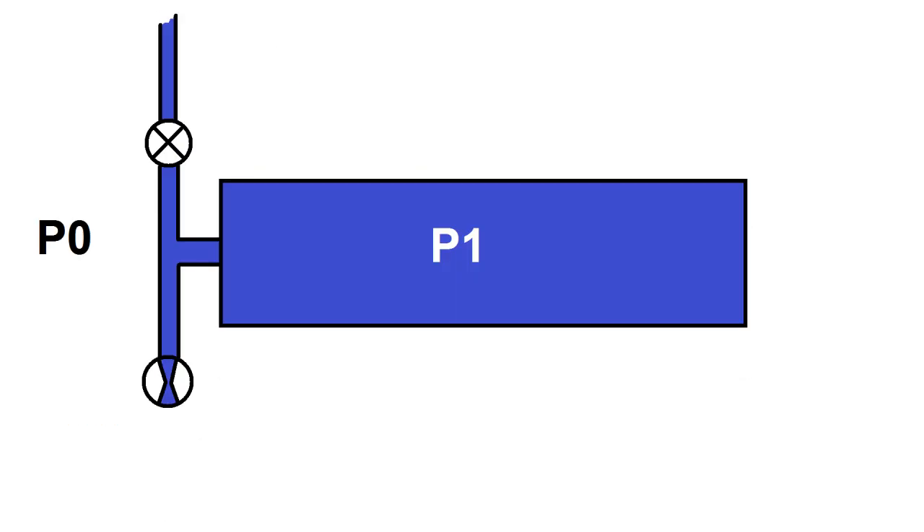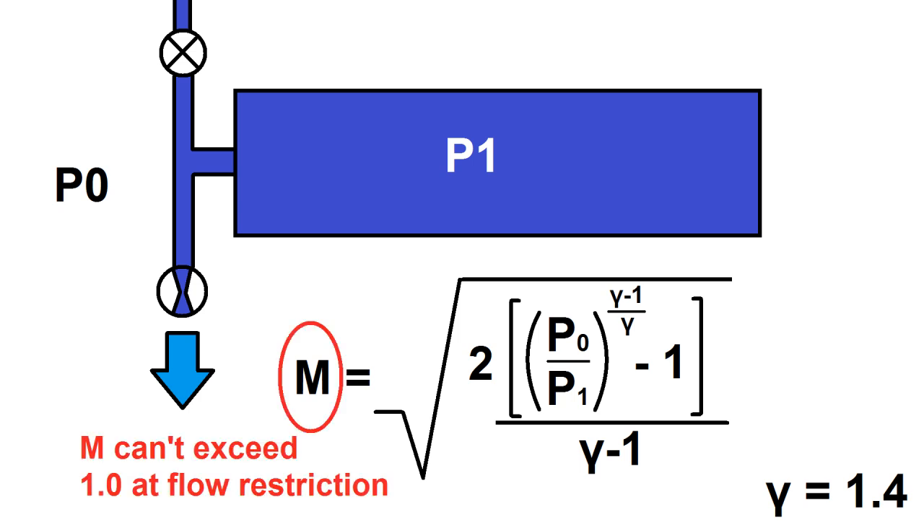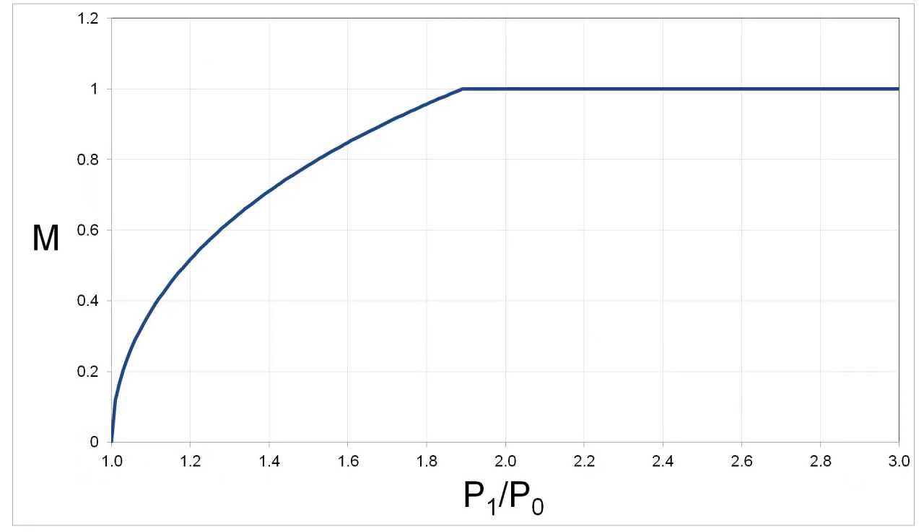Suppose you've got a tank at some high pressure P1 and a low pressure source at P0. When the tank is discharged to the low pressure side, the gas will exhaust through the valve according to a formula where M is the Mach number and gamma (γ) is the specific heat ratio — 1.4 for air and 1.66 for helium. Flow through the valve orifice won't exceed Mach 1, at which point the flow is choked.